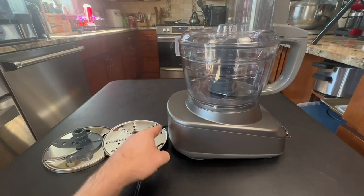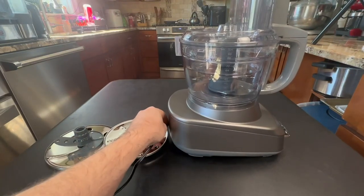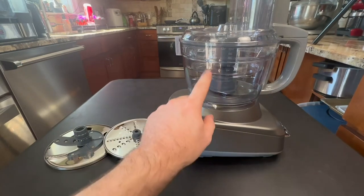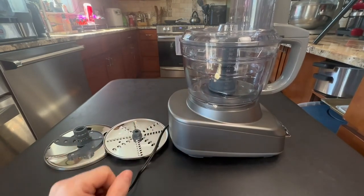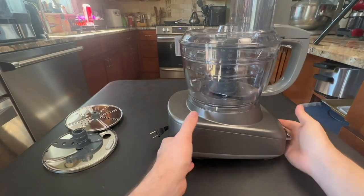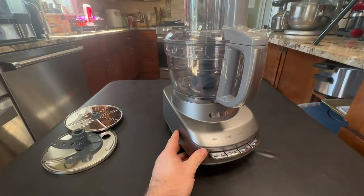Once you're done using it, it does have a cord storage system where you can push the cord into the back area. You can put the other bowl with some of the cutting attachments in here, and these two will be on the side. I did a lot of research before I bought this one and I am super excited to use it.